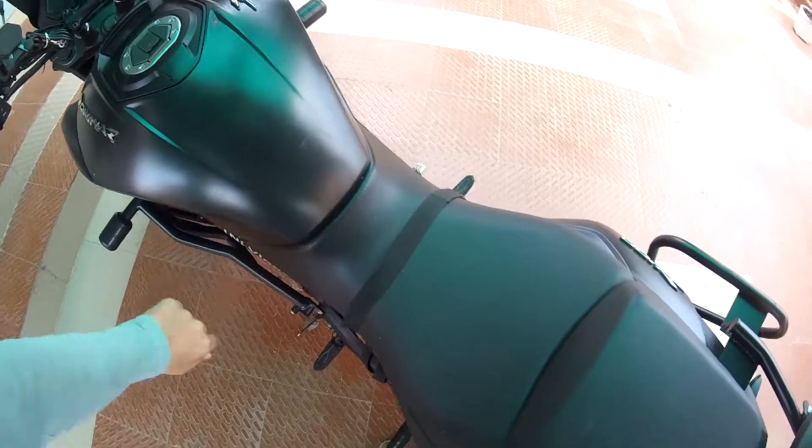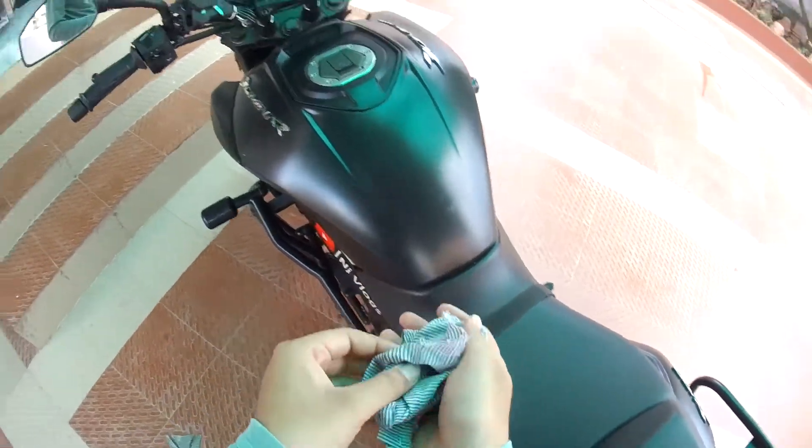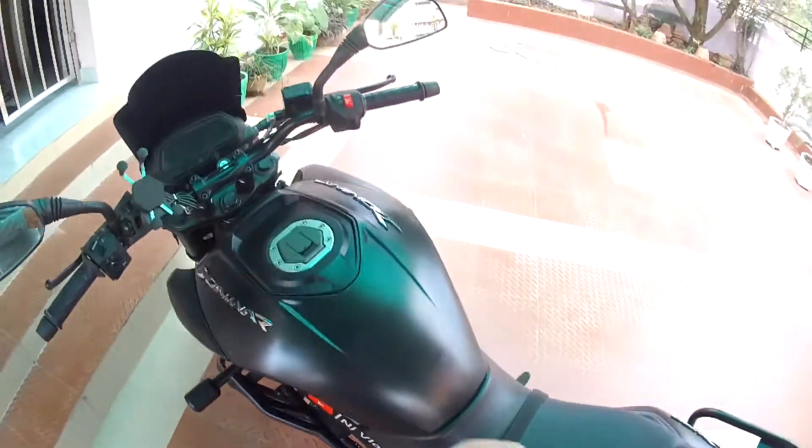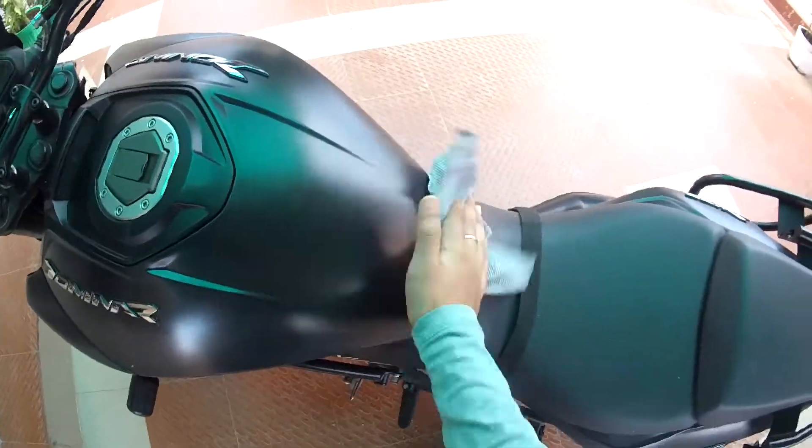You can see it's clean now. If you have to remove a tank pad, the adhesive gum will stay on the tank — just use your chain cleaner and spray it; the gum will release easily.